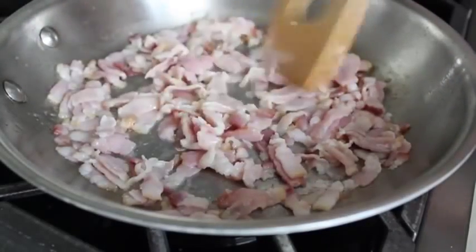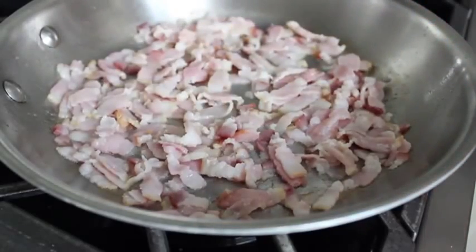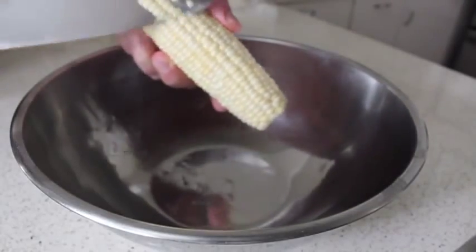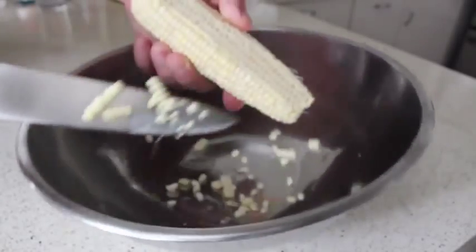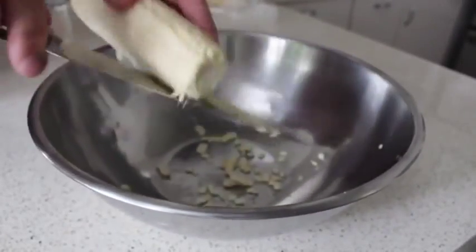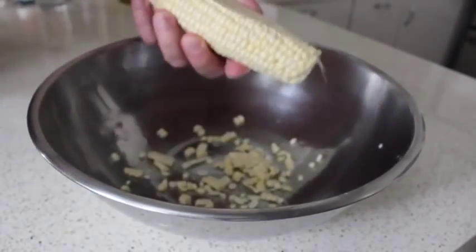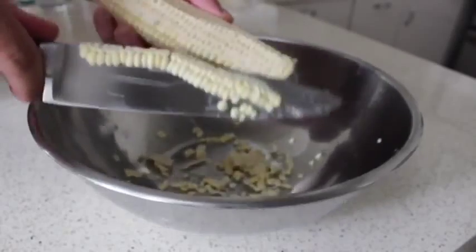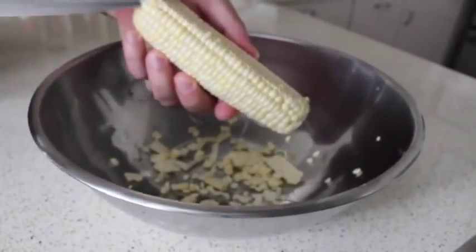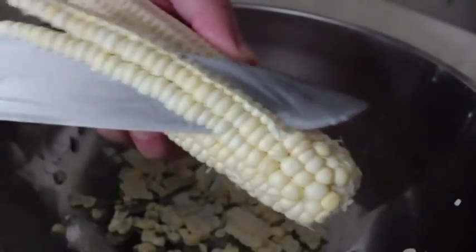Don't forget about it — keep an eye on the bacon. But while that's crisping up, let's go ahead and shave those corn kernels off our cobs. We're going to do that by gripping our ear firmly in one hand, and then holding a sharp knife at a 45 degree angle. You're just going to basically shave those kernels into a bowl. And don't worry about going down too far — we're going to scrape this in a second. The key thing to concentrate on is not how much corn you're shaving into the bowl — it's how much fingertips you're not shaving into the bowl.